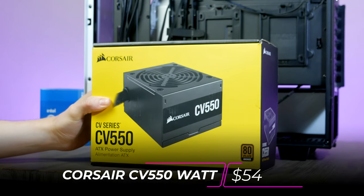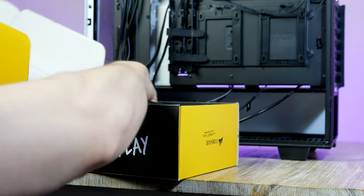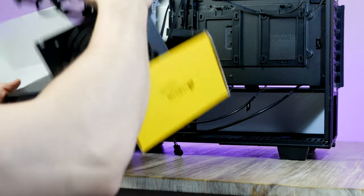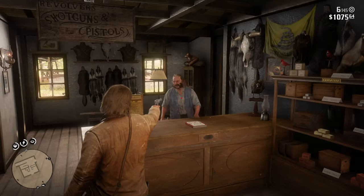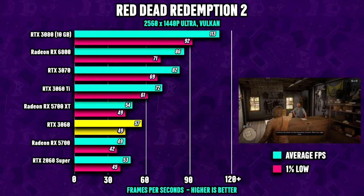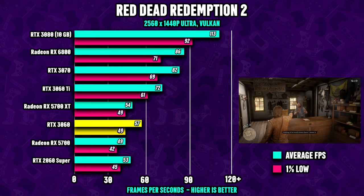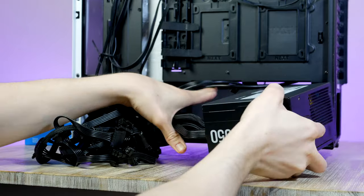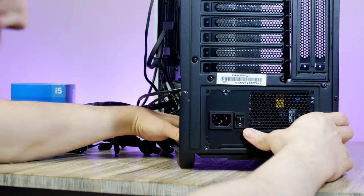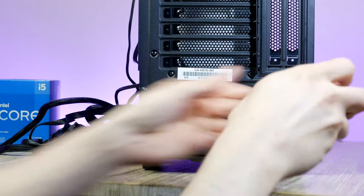Let's go ahead and install the power supply. For today's build I chose the Corsair CV550 with 80 Plus Bronze efficiency certification — 550 watts is enough for an RTX 3060 graphics card, which could be a great upgrade option later down the road. Make sure the fan is facing downwards, gently slide the PSU into place, and keep the cables outside of the PC case so they don't get stuffed in.